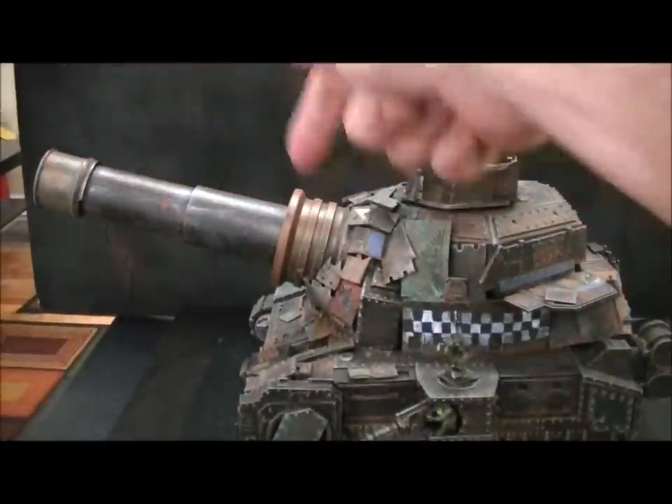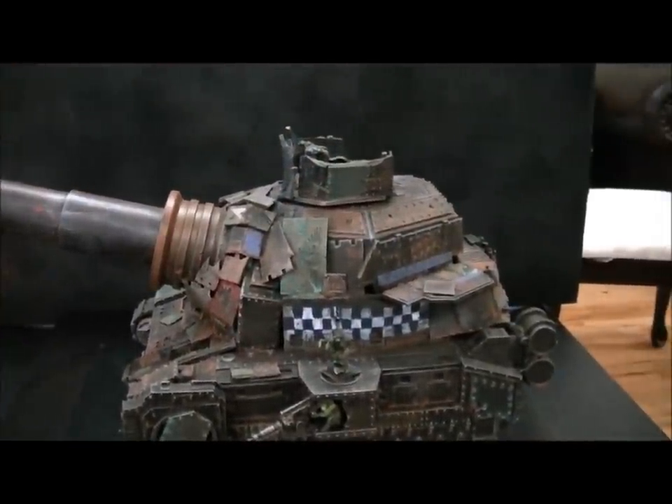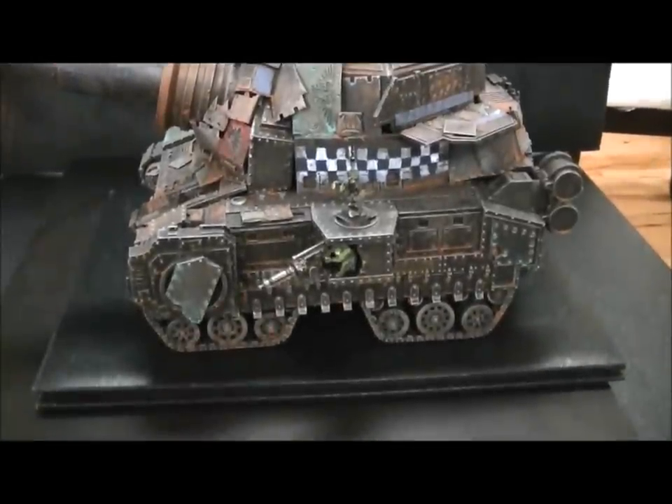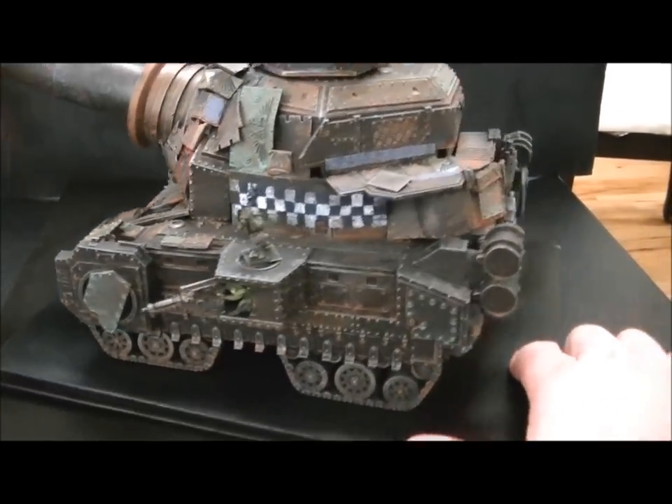By the way, this is a lightsaber — a toy lightsaber. That's what makes that giant muzzle right there. On this side we've got two battle wagon treads on the bottom. Let's go ahead and start spinning this bad boy around.